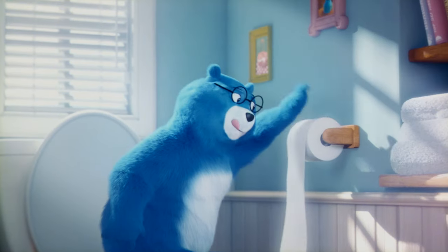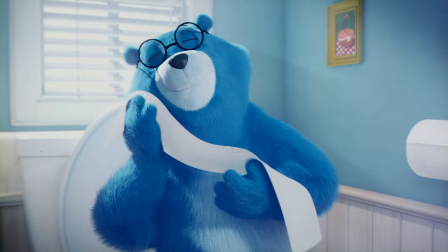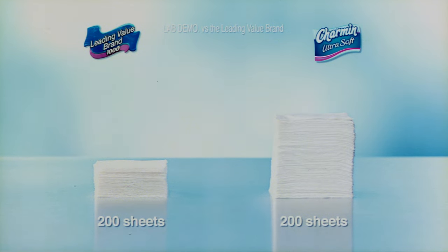Charmin Ultra Soft is so soft, you'll have to remind your family they can use less. Charmin Ultra Soft is made with extra cushions that are soft and more absorbent. Plus, you can use four times less versus the leading value brand.